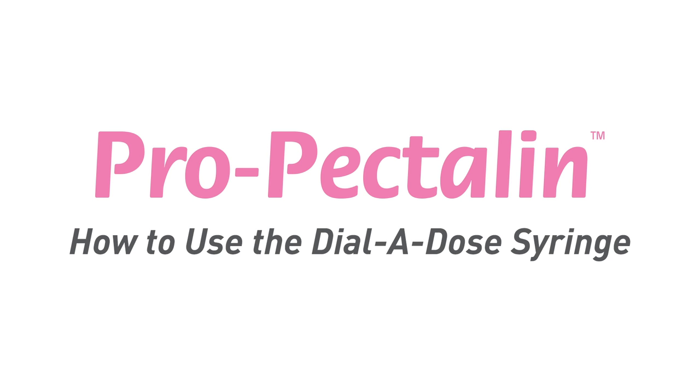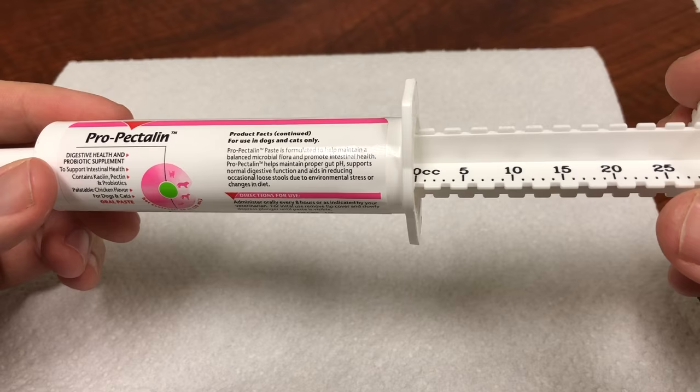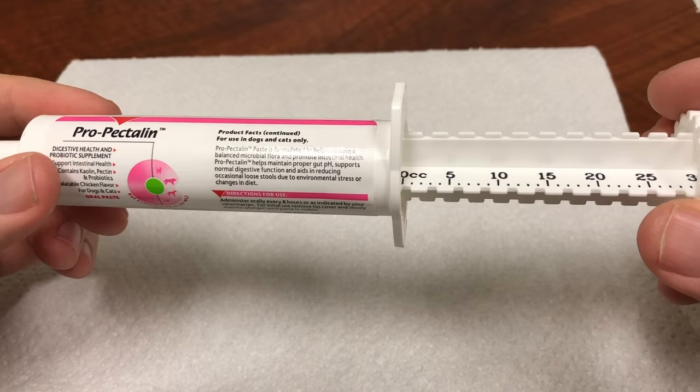This video is going to show you how to use a Propectalin Dilatos syringe. As an example, for a 50-pound dog, the recommended administration would be 5 cc's every 8 hours. We're going to demonstrate how to use a syringe for a single 5 cc administration.